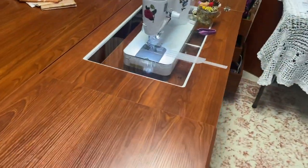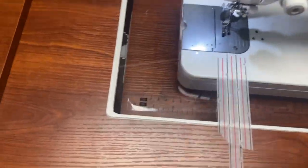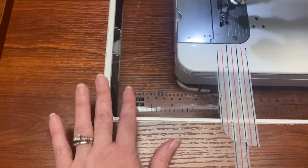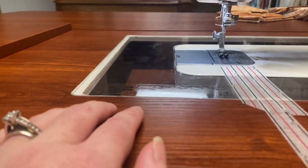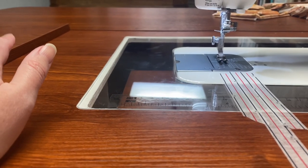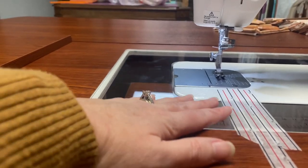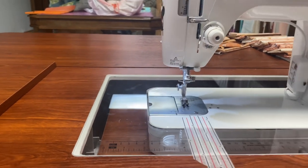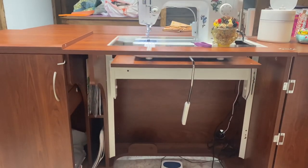The second thing I really wanted was this built-in type situation. This is a custom piece right here that fits my exact sewing machine so that I can have flat sewing. That was one of my big hangups — the whole reason for purchasing this desk was for my sewing machine to fit inside it like that.